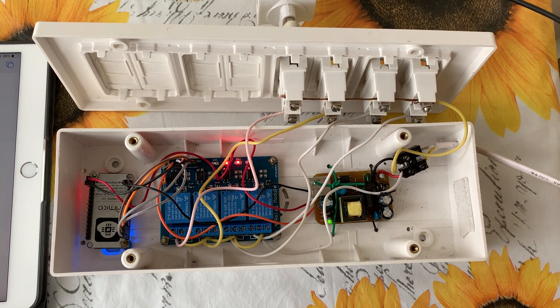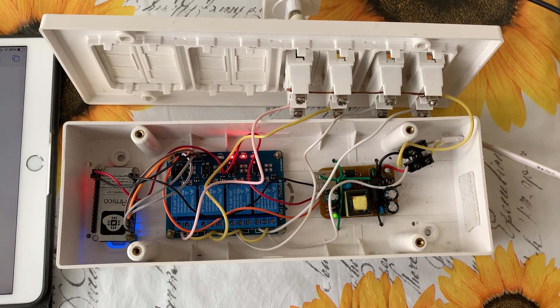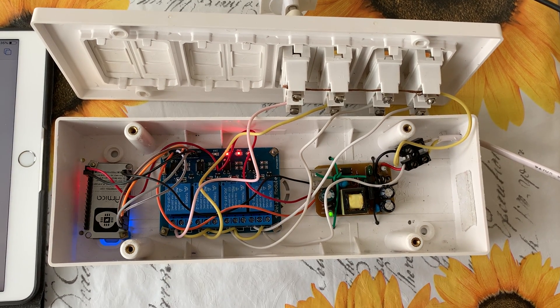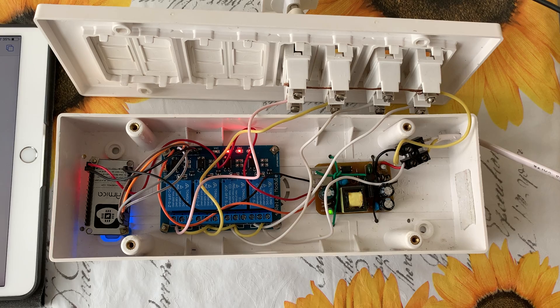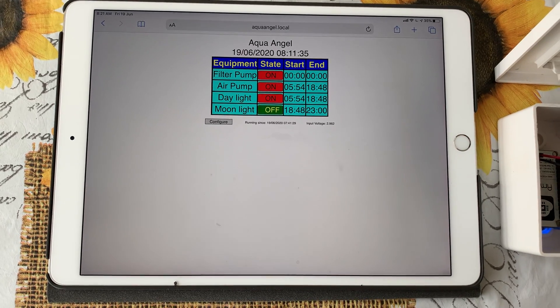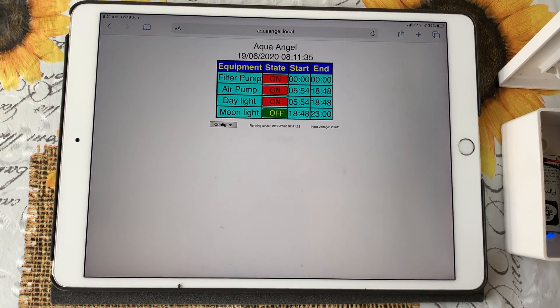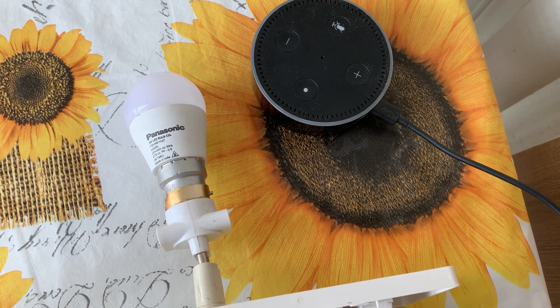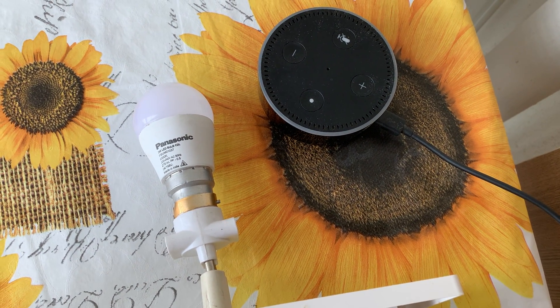Welcome to Aqua Angel, the smart aquarium controller. The controller is built around the ESP8266 board and programmed using the Arduino IDE. The controller can be controlled using a web interface and Alexa command interface also.